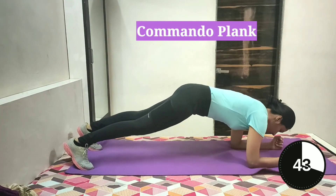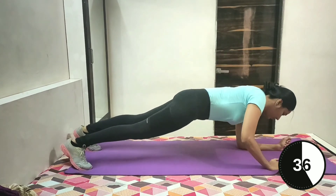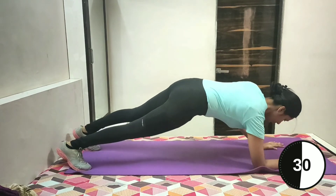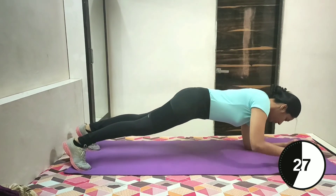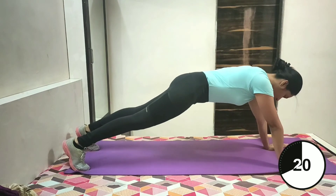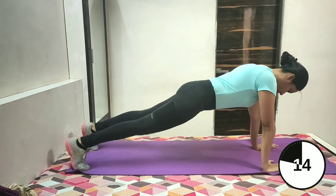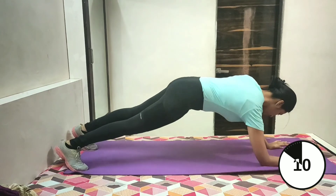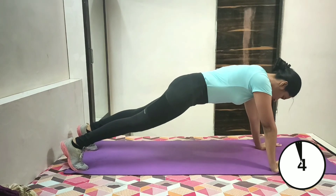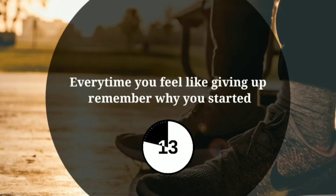Let's start with commando plank. Start in a plank position. Now push up on your left side so your arm is straight, then follow with your right arm. Now both arms are straight. Come back down onto your left forearm and then your right, and repeat. Keep breathing and keep going. I know it's burning but remember there's no gain without pain. Just few more seconds. 3, 2 and 1.